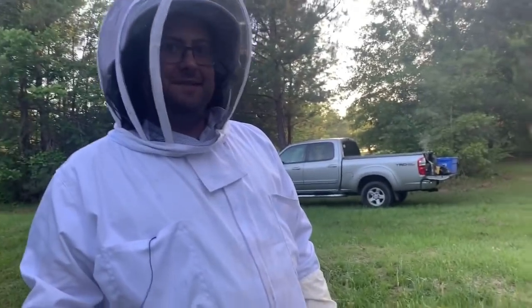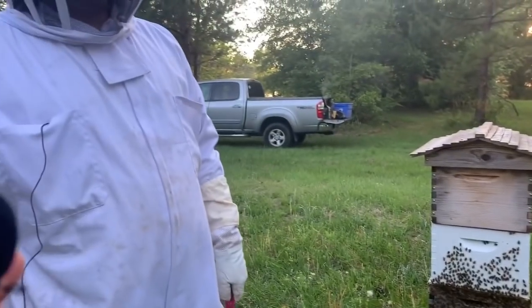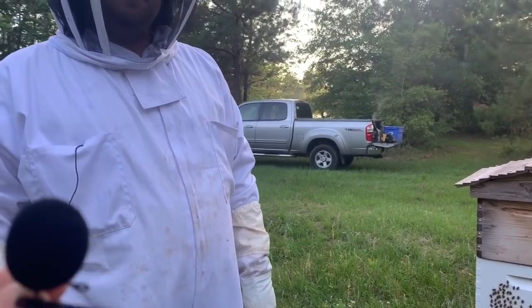Here's Jimmy right here and here are the bees in the flow hive. I'm going to let him explain briefly what we're going to do with them — how he harvests and what he's found to work the best as he's had this flow hive.